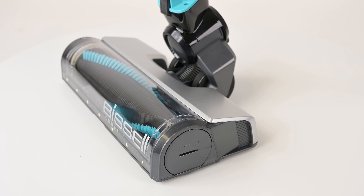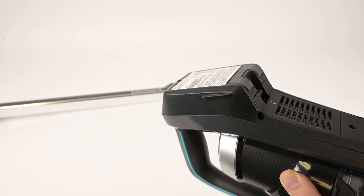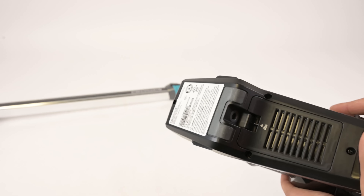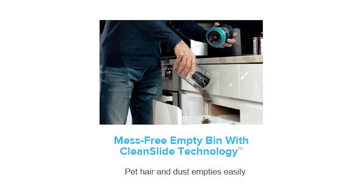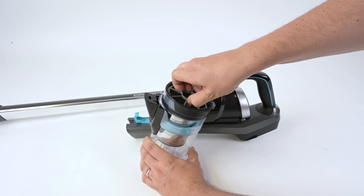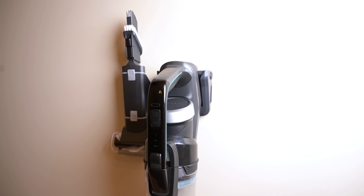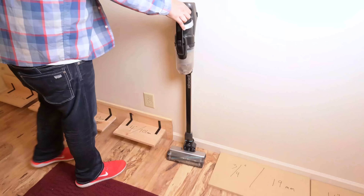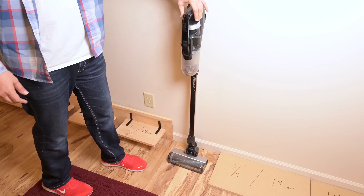Some of my other cons are a bit nitpicky, but here they are. I didn't like that the battery was not removable — it's a personal preference to be able to remove and replace the battery. I liked the newly engineered bin because it makes debris less likely to get stuck, but it was a bit smaller and a bit harder to open than some competitors. It comes with a cool stand where you can connect the cord to charge it, but if you want to set it aside to move furniture while working, it's not very stable when leaning against a wall.